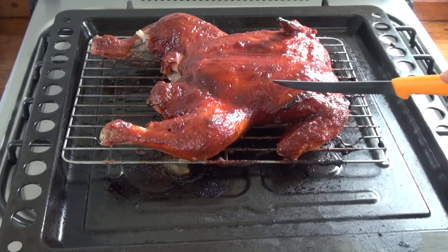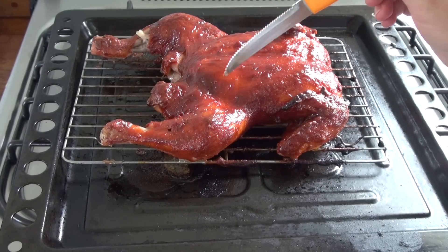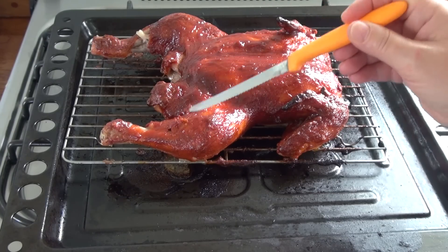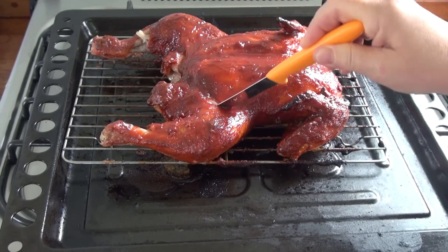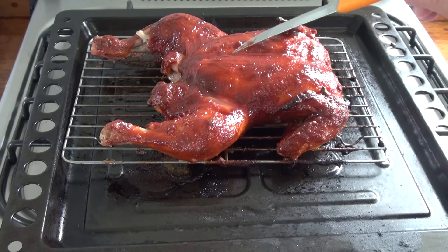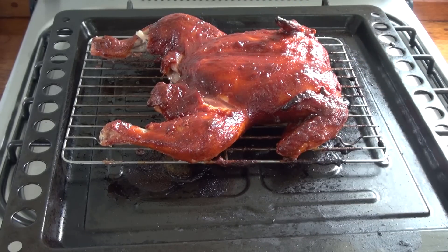There are two ways to check if this is ready. One would be to insert a meat thermometer right there — you have to put it close to the bone and it has to register 165 to 170 degrees, and your chicken is ready. Another way is to cut a little slit in the thigh and see that you have clear juices, which we do. I'm going to allow this to settle for about 10 minutes before I cut into it.